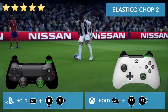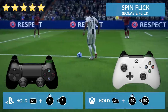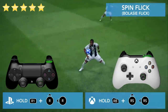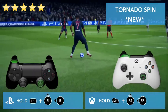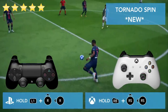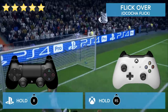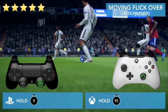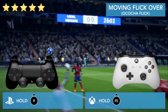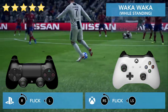Hold R1 and flick down right with the right stick, or down left. Hold R1 and flick up and left with the right stick, or up and right. The Tornado Spin: hold L1 and flick the right stick up and left, or up and right. The flick over, also known as the Okocha flick: just hold the right stick to the front while standing or moving. Go with the right stick and turn to the left with the left stick, or the other way around.